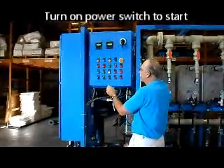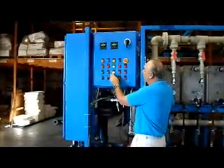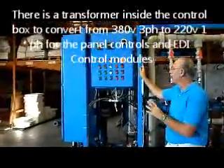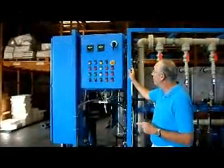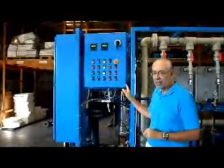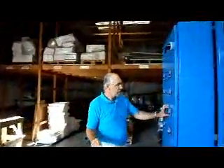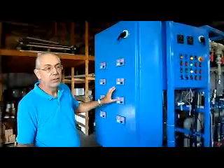We have to turn the power on. Put this switch from off to on — the power will come on. The white light indicates that you have 220-volt power to the system. Inside the box is a transformer to take your 380-volt 3-phase power and convert it into 220-volt single-phase power. The 220-volt single-phase power is only used for two things: one, to power the DC power supply inside, where all the control voltage and all the lights are 24-volt DC; and two, the control module to control the power supply here, which needs 220 volts AC.